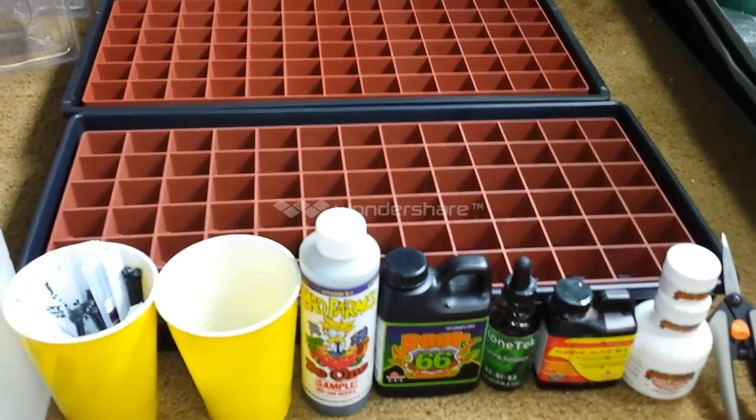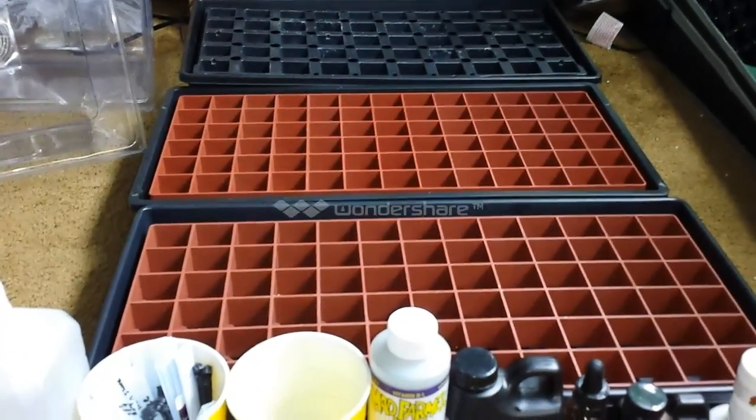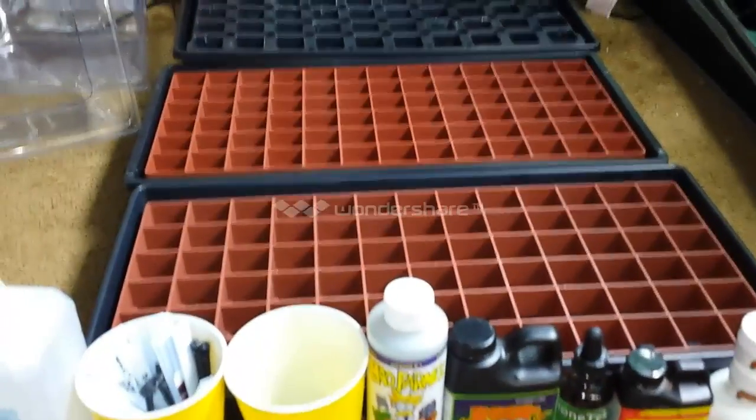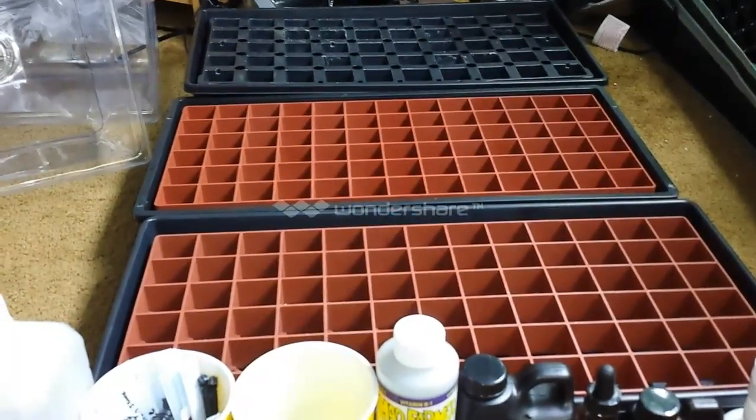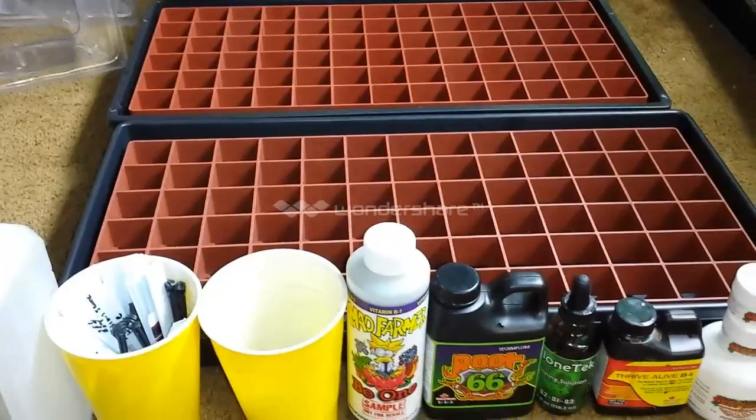What's up YouTubers? Colorado's Finest. It is D-Day for the Clone-Off. You can see it's three clone domes, three new lids, and let me give you the breakdown of this chaos that's about to happen.